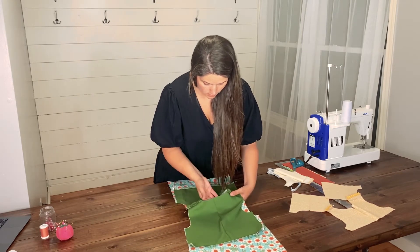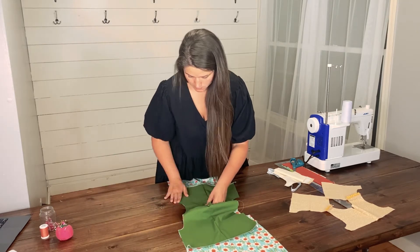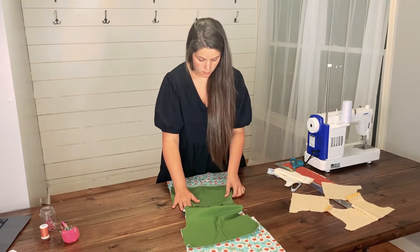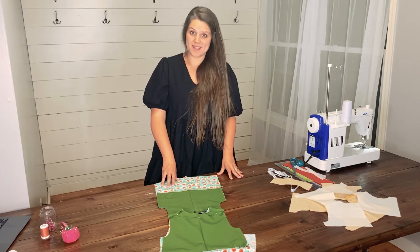Now, place pins around the neckline. You also want to make sure you are lining up the V. After pinning your top neckline, you may skip to step nine.